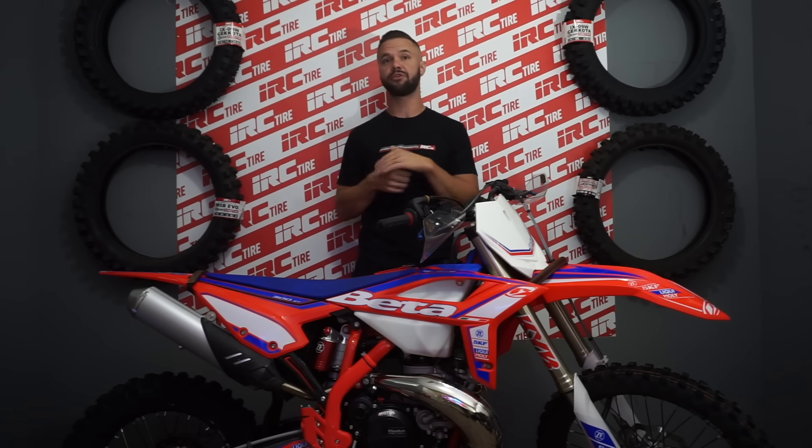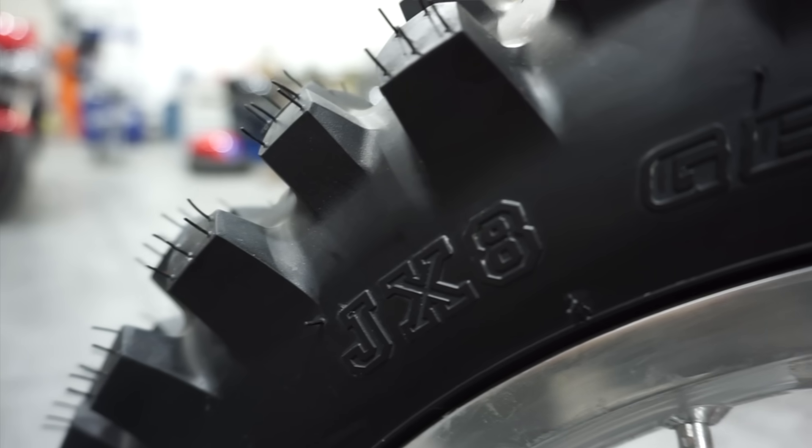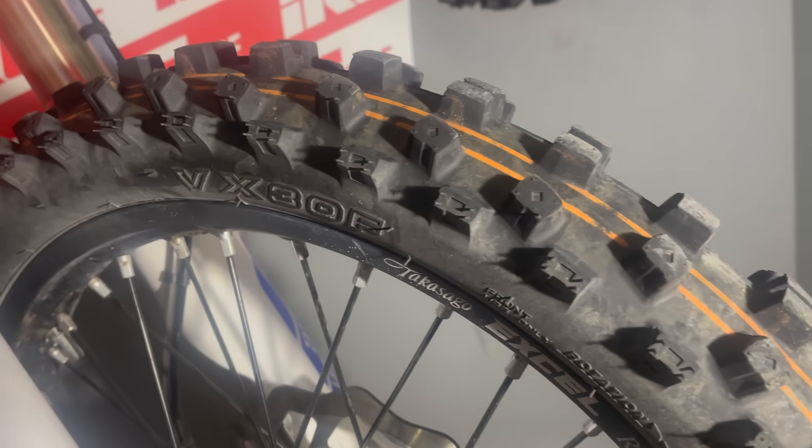You guessed it — the first thing we change is tires. If I've said it once, I've said it a thousand times: your tires are the only contact point with the ground and arguably the most important aftermarket part on your machine. I run a tire I know and trust. So for hard enduro, it's foam inserts on the front and rear for no flats, with the JX-8 Gakota rear tire and the VX-30 front tire. That's what suits my style when setting up this bike, and that's where I'm starting on this Beta.